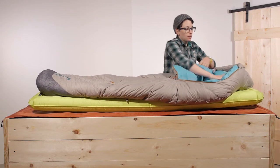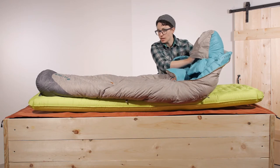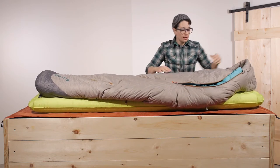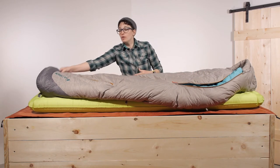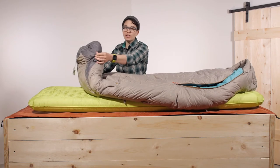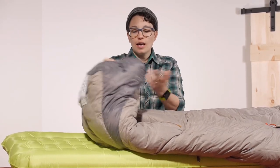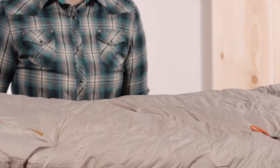Underneath there is a little pocket where you can stow a small camp pillow or an extra layer to be a bit more comfortable. They give you plenty of room in the shoulders, and it tapers down into the foot box, but still gives you enough room for your feet to move around. It is baffled here so they don't just sew the top to the bottom — they really give you some room. And if you feel like you need more room at your feet, you can just open that up and vent it out.